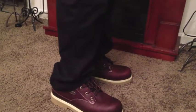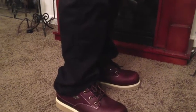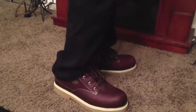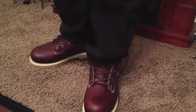Alright you guys, so our last look of the evening — just your basic pair of black pants. Luggs still look great. So there you go.